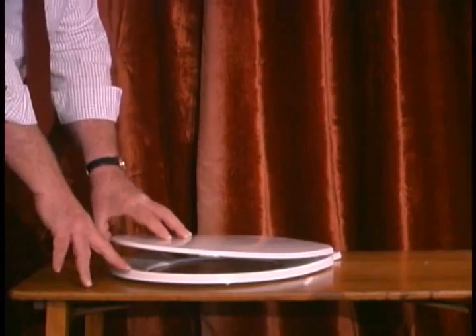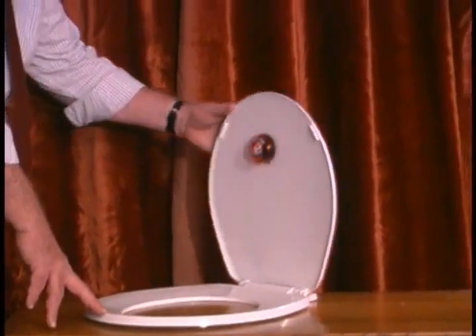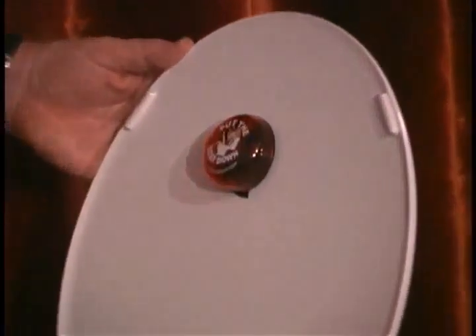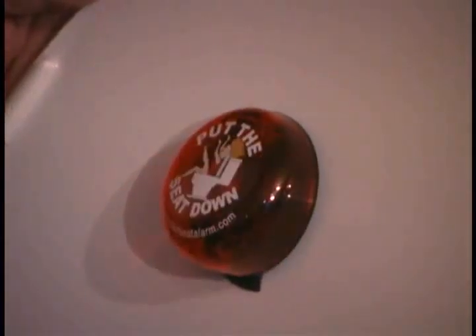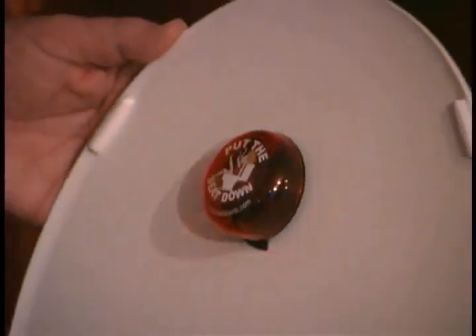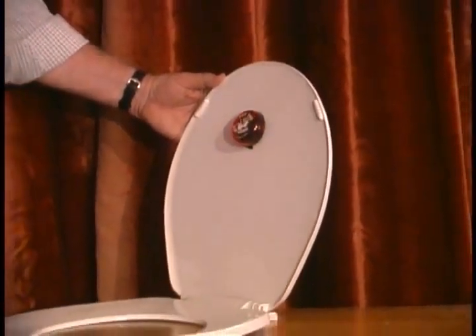Basically, this is the kind of situation that you've got. When you lift your toilet lid — 'Please, put the seat down. Please, don't forget to put the seat down. Thank you.' Now, that's the voice that comes installed, pre-installed, from the factory when you buy it.